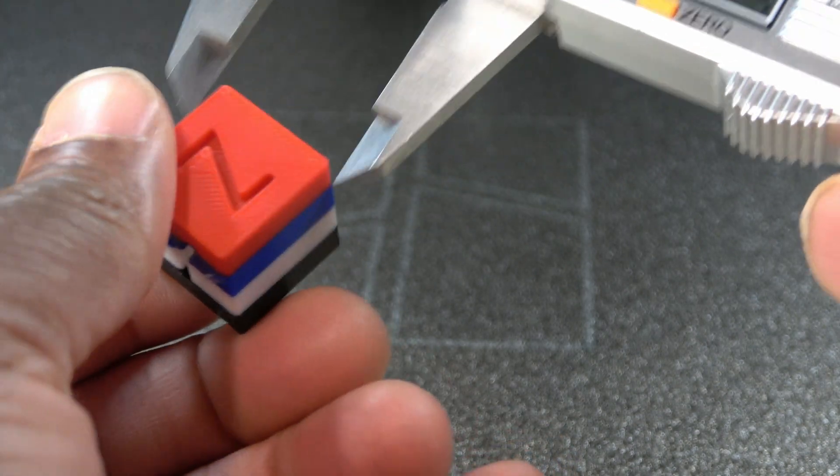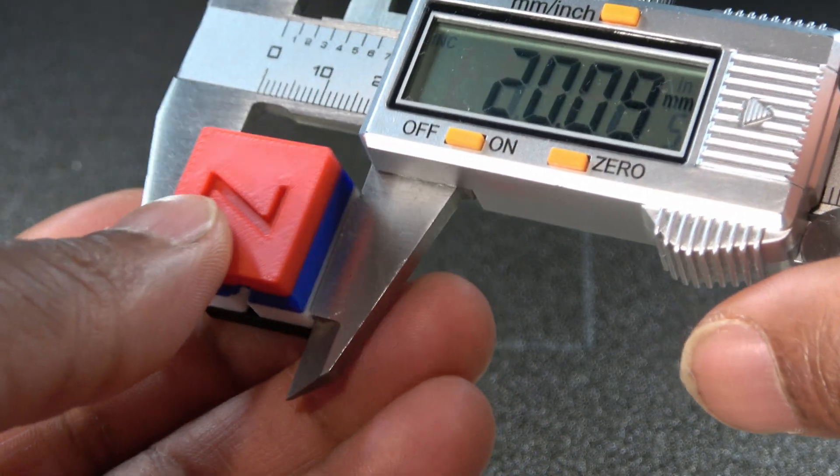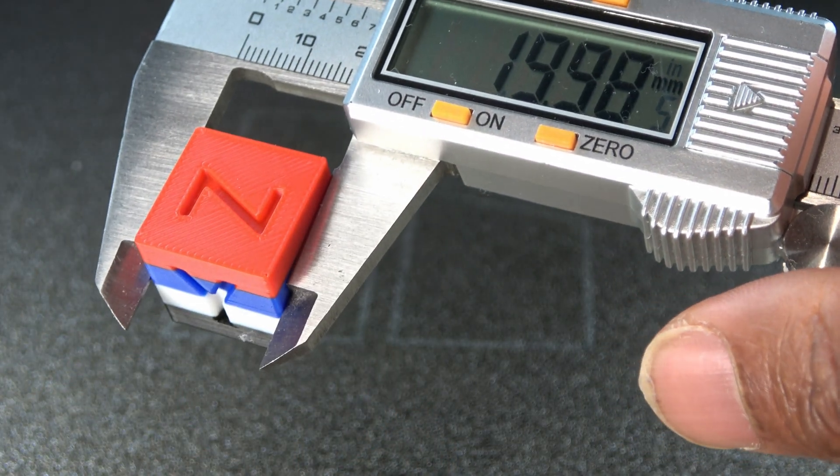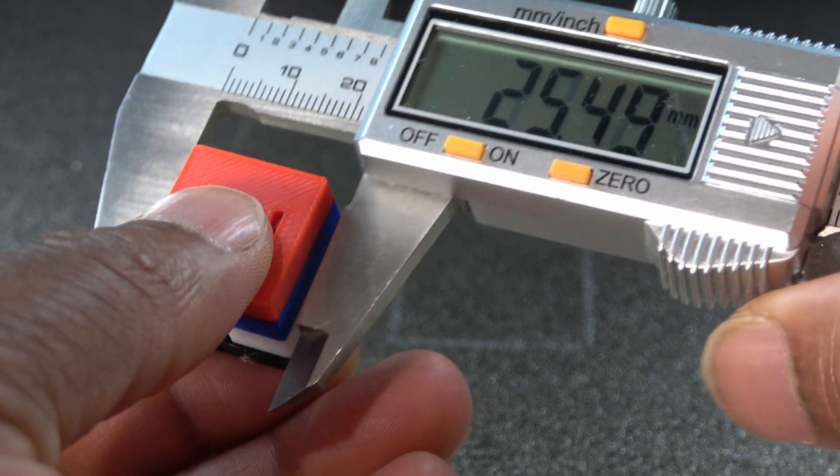Here is a four-color calibration cube. The print result is excellent and the dimensions are very accurate. This further reinforces the consistency we've already seen in the earlier tests.